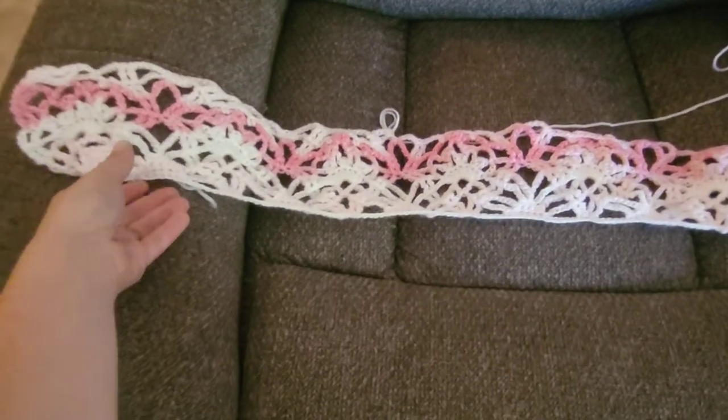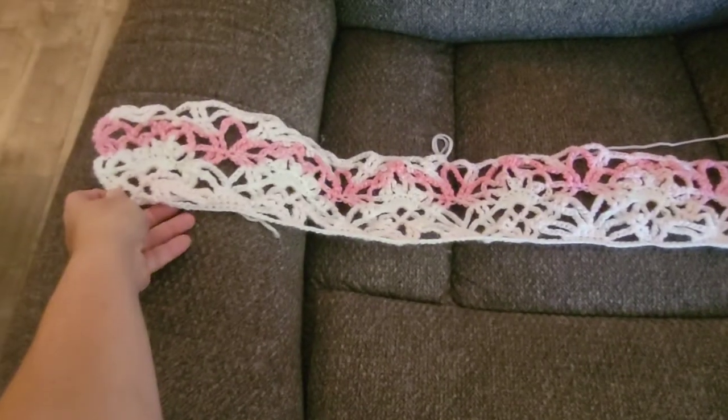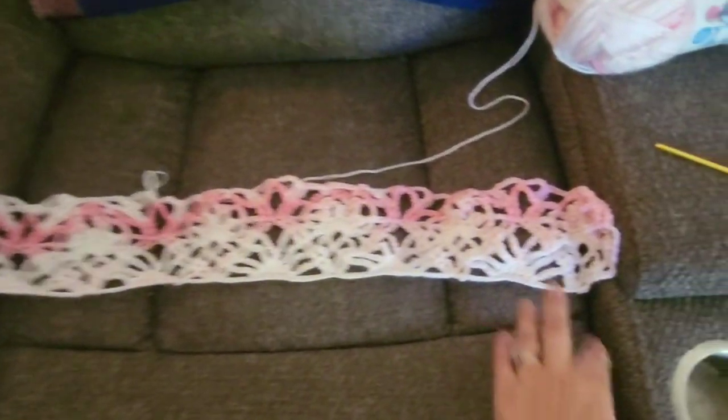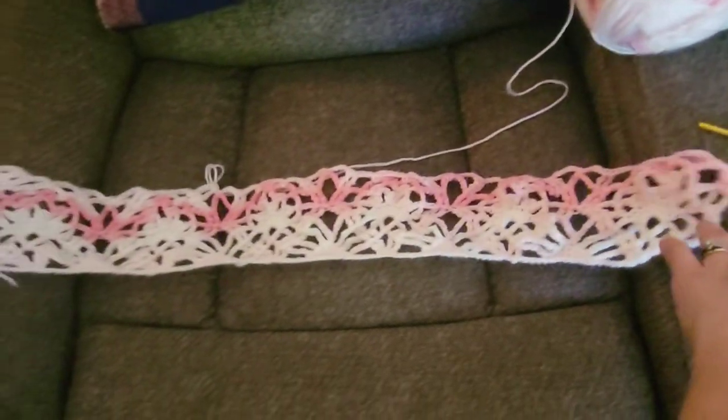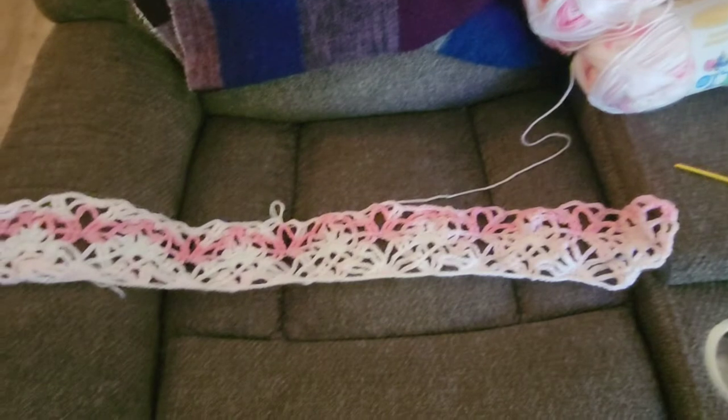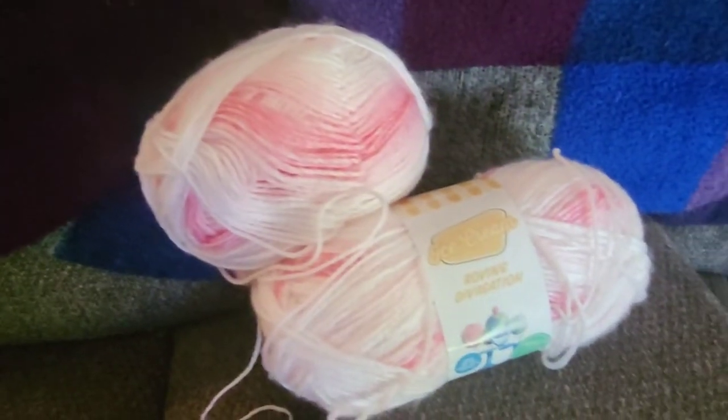This one is my current work in progress. I cut it down a little bit and shortened it up, and it's going to be a cute little baby blanket I think. I really love this color.